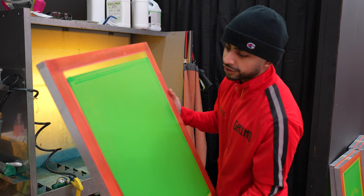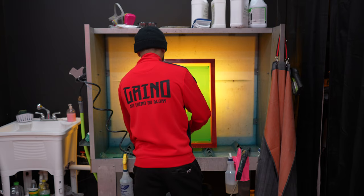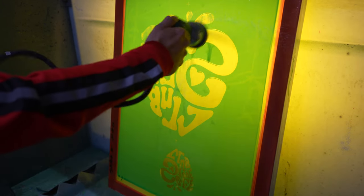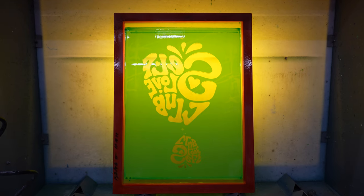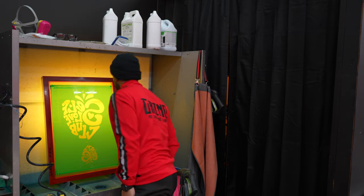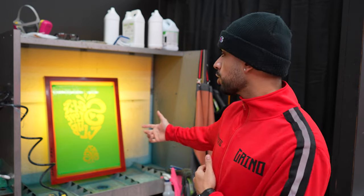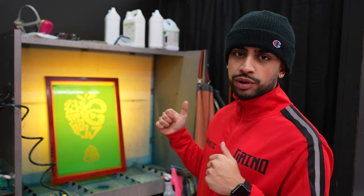Now that we've grabbed the exposed screen — it looks blank right now — the real magic happens in the washroom. It's really like magic when you hit it with water and that stencil comes alive. That looks good, and that is how step one of the screen printing process is done. Let's let it dry and go prep the press.